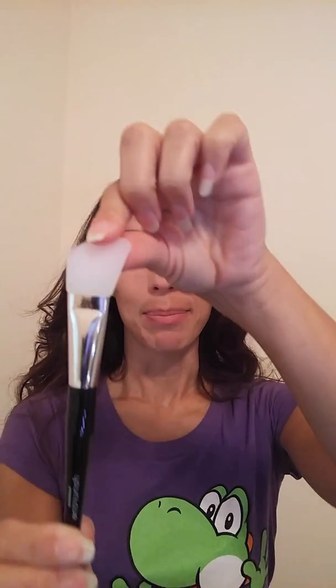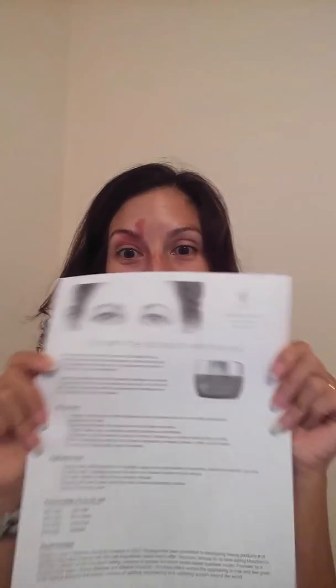What I'm actually doing today is I just got my exfoliating mask, so we're going to try to do this together. Here is the box — I'm so excited! And I've also gotten my new applicator. It's a nice, flexible silicone brush. And I printed out directions.